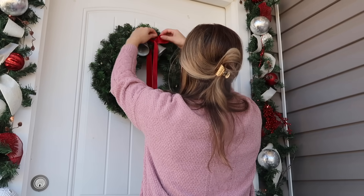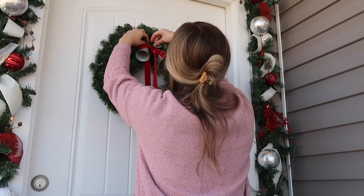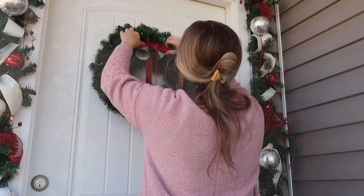This wreath lights up — I got it from Hobby Lobby. All of the wreaths I'm going to use in today's video light up, and I love that because when it gets dark outside at night everything looks so pretty.